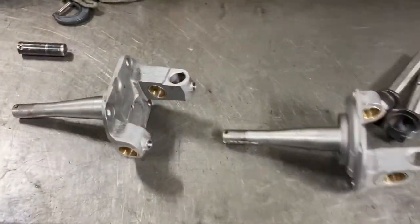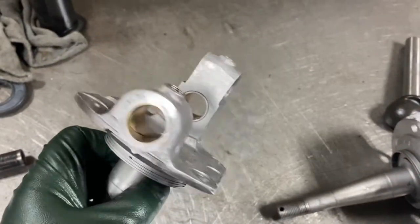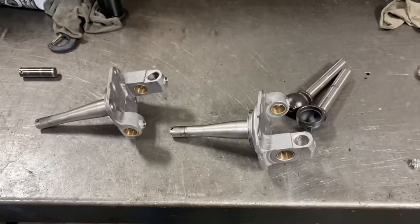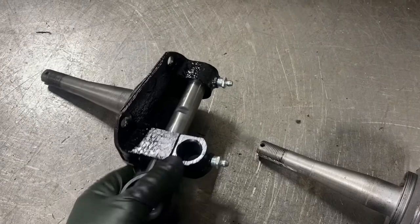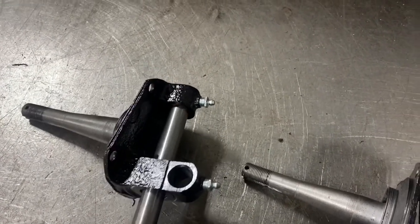I got the bushings all fit — they fit good. Just put them in the jet wash again, washed all the stuff off. I'll throw a coat of black paint on here so they don't rust, and they'll be ready to put on the car.